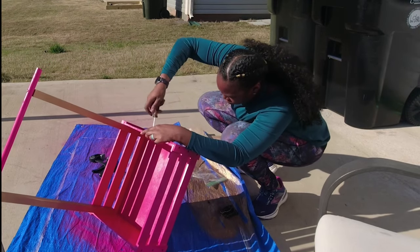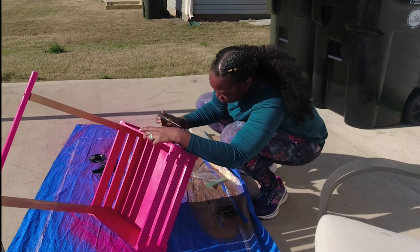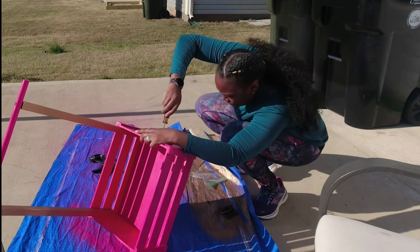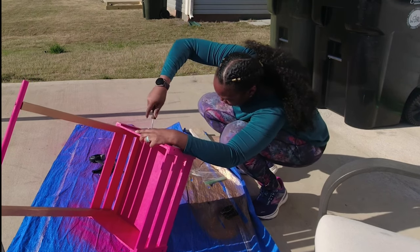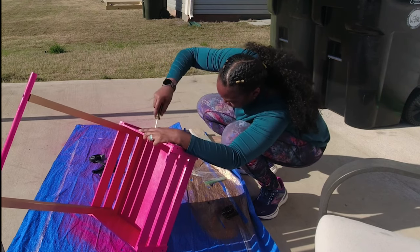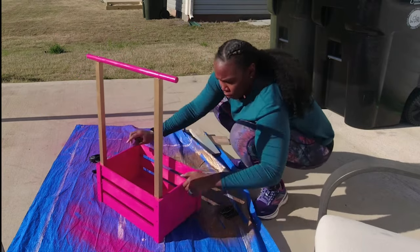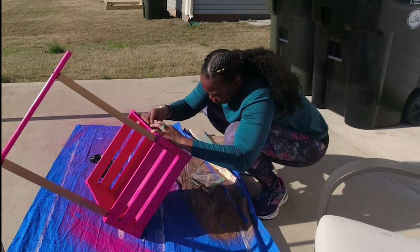Here I am putting the hardware back on. I mentioned in the beginning that I got this from Hobby Lobby. I don't remember if I told you it was during the 40% off sale — every other week Hobby Lobby does a discount, so you'll want to go on the week that this is 40% off. I think it was like $14.99.